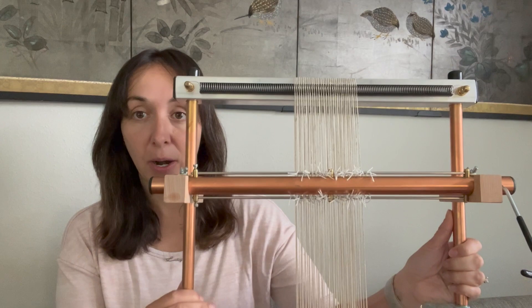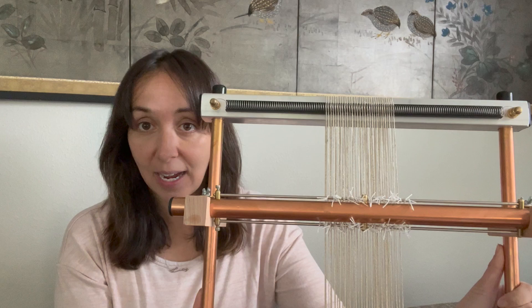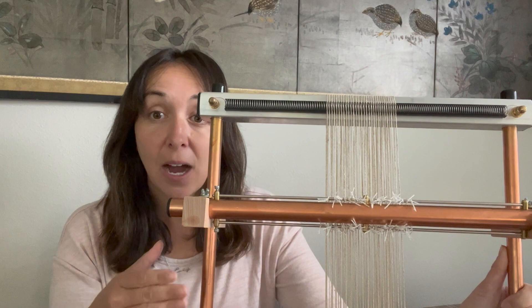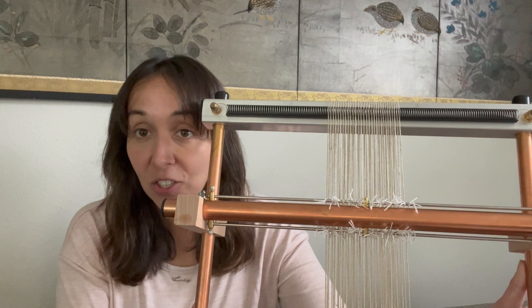The shedding device is this copper bar that goes across the loom right here. What it does is it lifts up half of your warp threads at a time, or you can lift up different sequences of warp threads. Generally, it picks up half at a time to allow you to move your weft through the raised and not-raised warp threads instead of weaving over and under. So it makes weaving faster and easier.